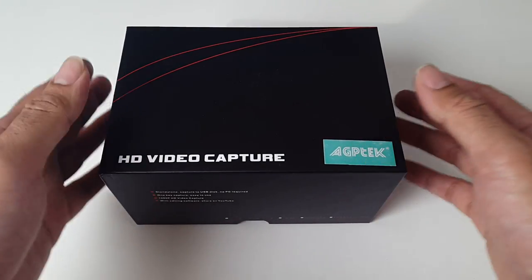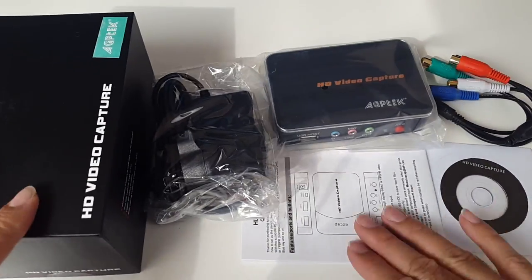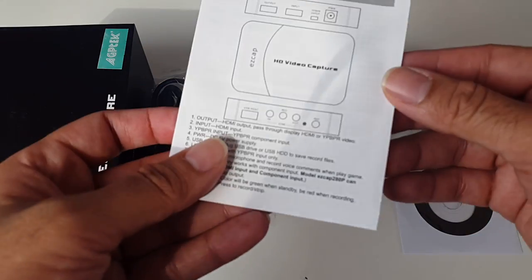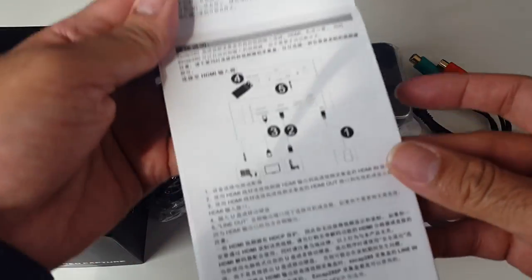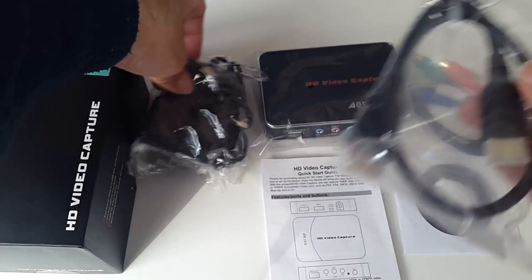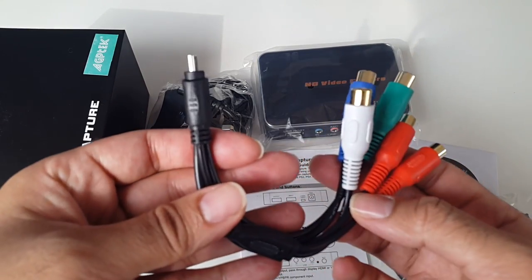Let's get the box open and see what it looks like. So this is everything you get in the box. You've got an instruction manual to get you set up, a UK power adapter, an HDMI cable, and a HD component cable.